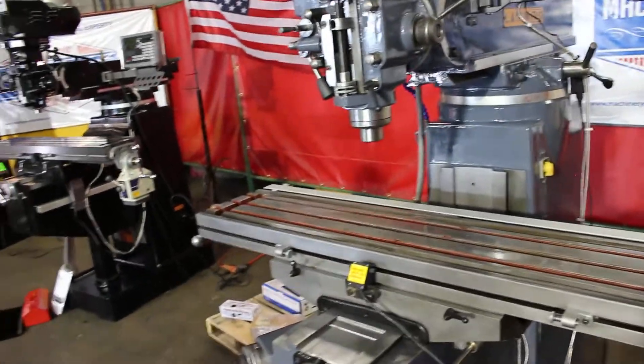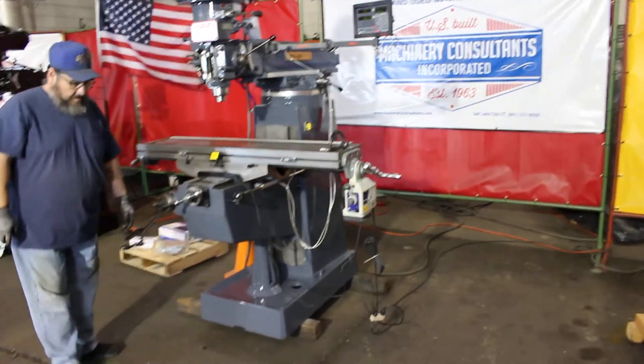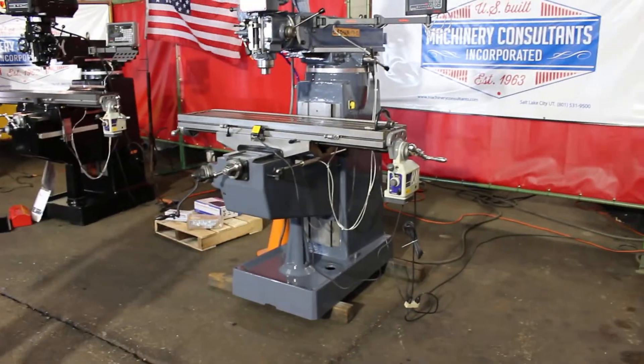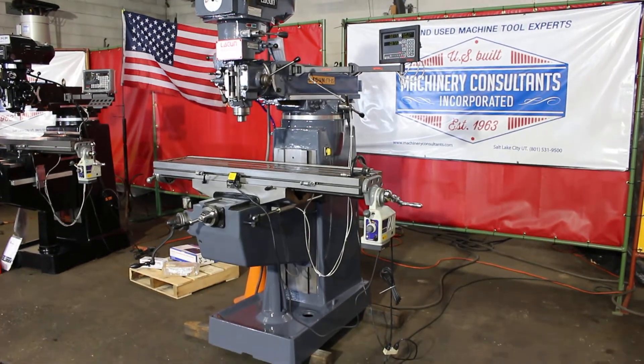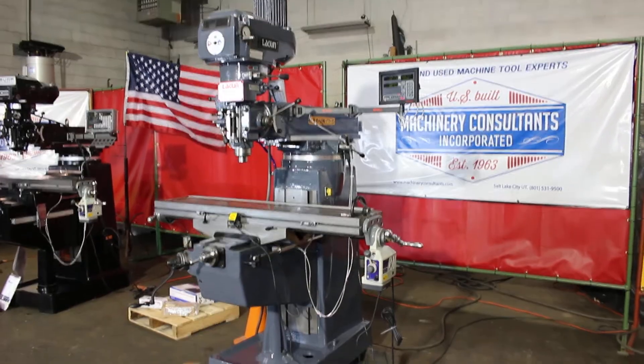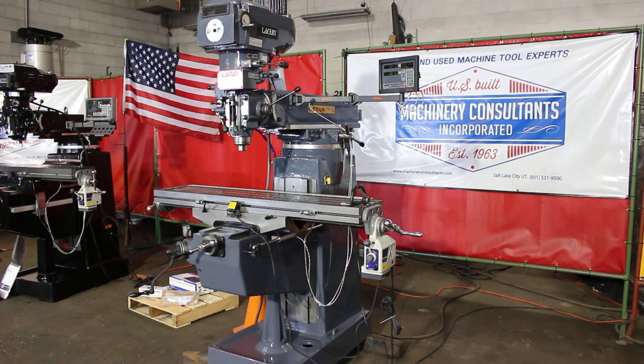If there are any questions, let us know. This machine is available here at Machinery Consultants out in Salt Lake City, Utah. We're just a phone call away at 801-531-9500. This is our Lagoon FTV2, serial number 21028.